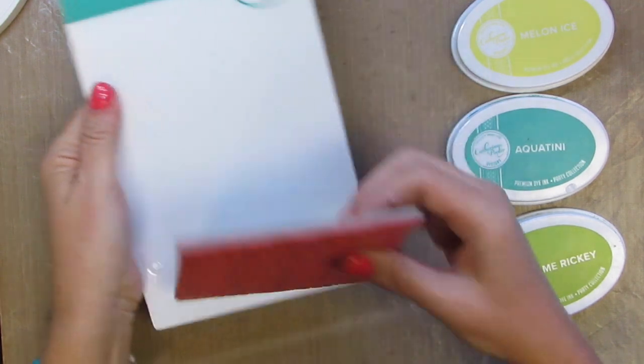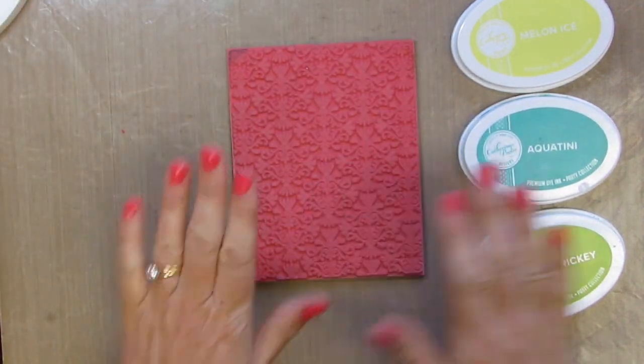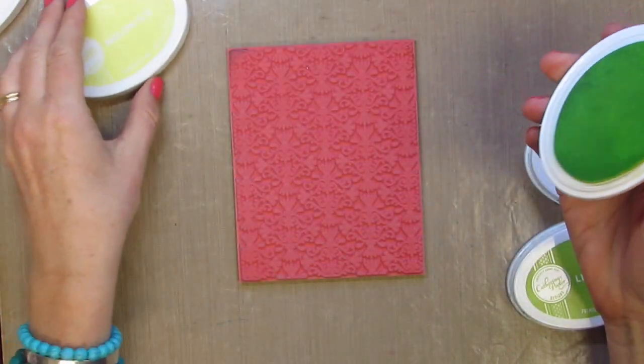For Tata's card, I'm going to use the Modern Damask stamp. It's a large background stamp and I'm going to use a couple different colors of ink.